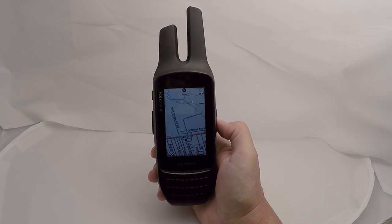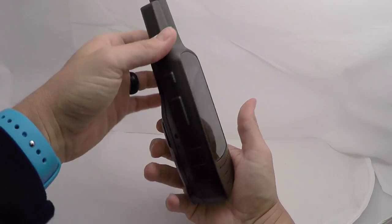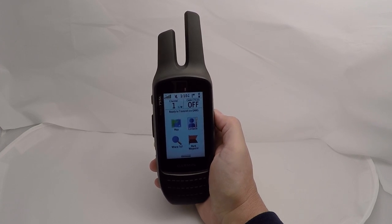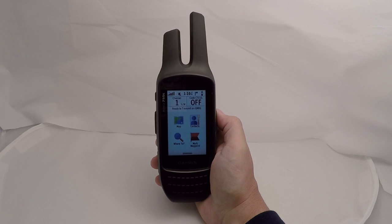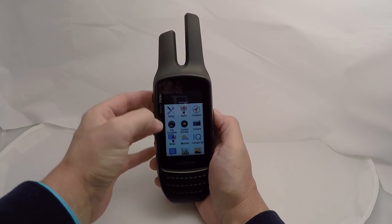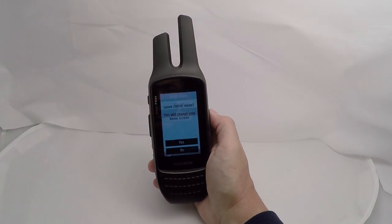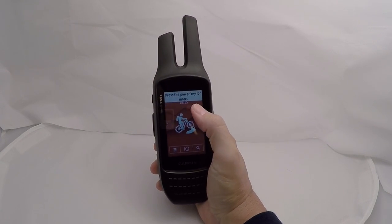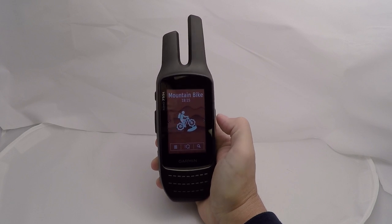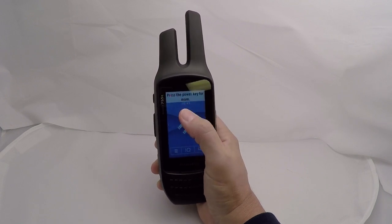When you mark a waypoint you can also geotag it with a picture using the 8-megapixel digital camera on the back of the unit. The Rhino unit operates very similar to the Oregon 700 series units, so you have the ability to operate in classic mode or activity mode. Right now we're in classic mode, but if you want to change that you can go into your menus, go into system, and the mode button will be right there. You can change it to activity mode, which cycles through different activities.